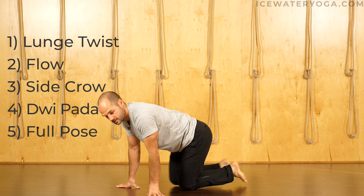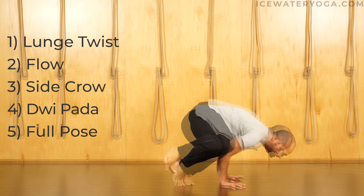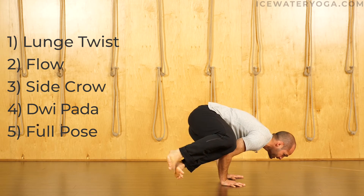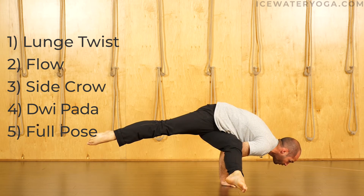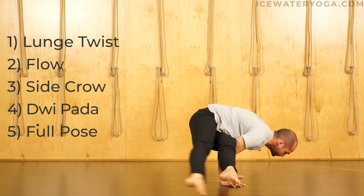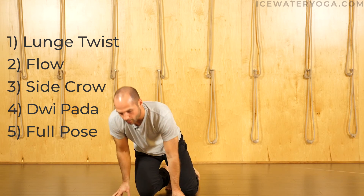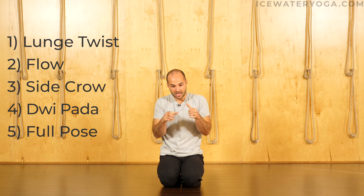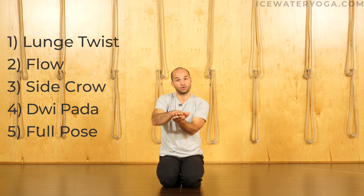For EPK1, we're going to set it up just like side crow — lean the body weight forward, legs lift. You can start with the Dvipada variation with both legs extending, or extend both legs simultaneously — the bottom leg forward, the top leg back — maybe move to Dvipada, maybe move to side crow, and then come back. Before moving into that split-leg variation, you want to get comfortable with the legs closer to your center of gravity. Keep those legs together so you can control them a little more. Once you get control there, split the legs and take full EPK1.